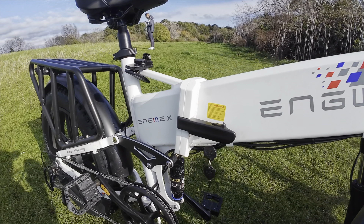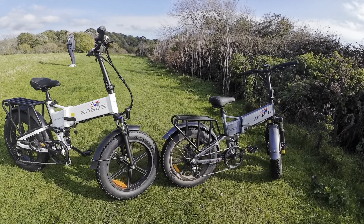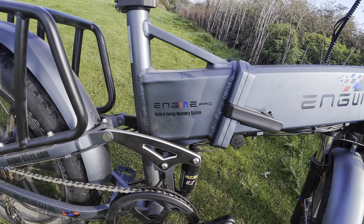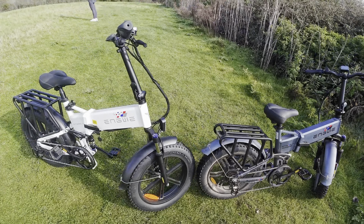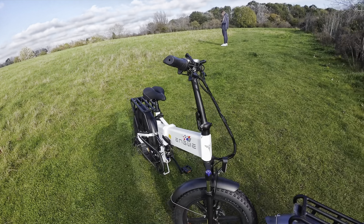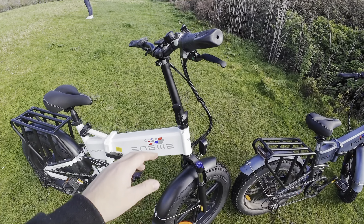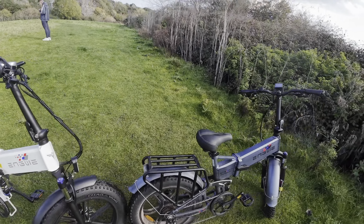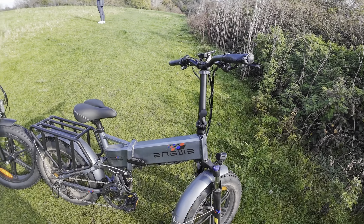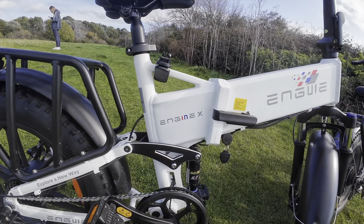This is an absolutely lovely bike. As you can see, it is exactly the same shape as my Engwe Engine Pro — this is just the normal model. A couple of lovely bikes; the seats are exactly the same, it's pretty much the same all throughout. One difference I have noticed is the handlebars here — they bend in rather than these ones, which bend out. So this one feels a lot more bigger than the Engine X. But this video is all about the Engine X — it's a lovely piece of kit.